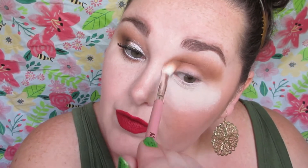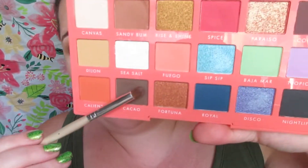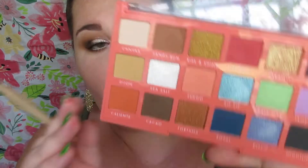Any cool-toned brown you have will work for this. I'm just using Sandy Bum as a transition shade in the crease — we're going to windshield-wiper this shade in the crease, work it up to the brow bone, and fade that out. This is the part of the look you can be the most messy with.